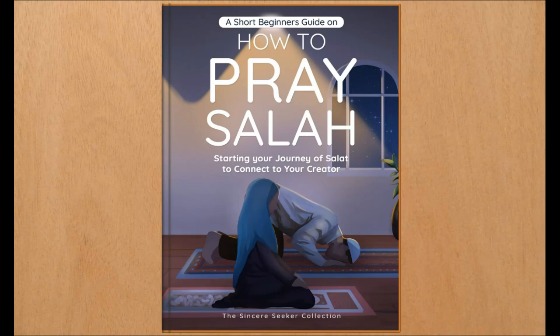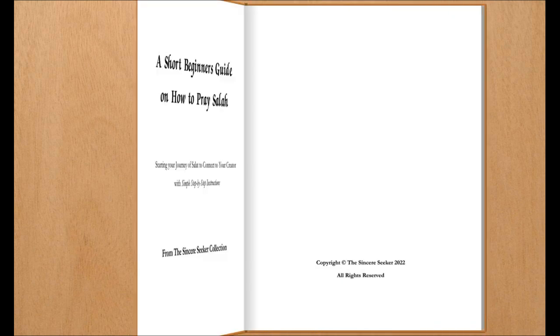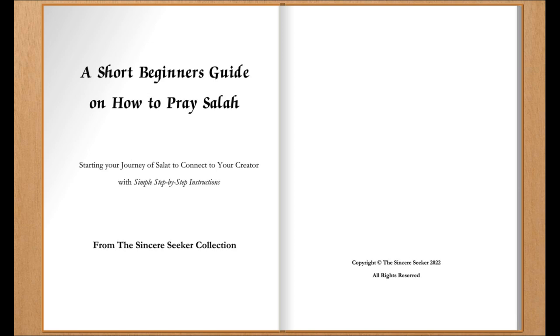A short beginner's guide on how to pray Salah, starting your journey of Salat to connect to your Creator, with simple step-by-step instructions. Written by the Sincere Seeker, from the Sincere Seeker Collection. Narrated by Austin Van Fleet.